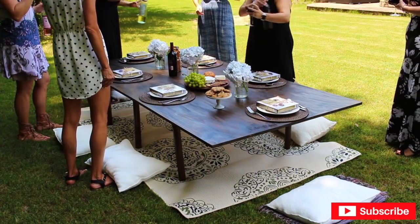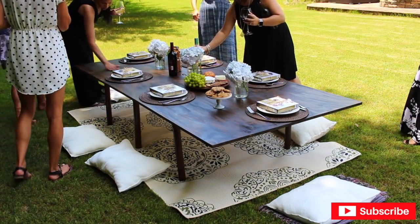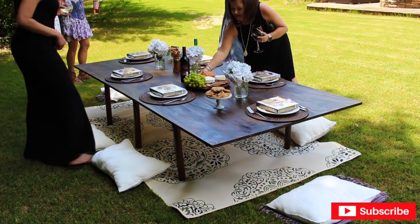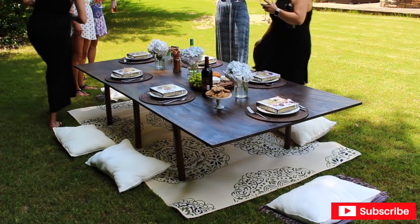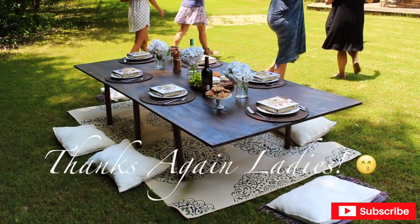They wrap up the shoot, pouring drinks — one white, one red. The creator jokes about needing an intern for the summer, and one of the friends jokingly agrees, prompting a laugh about what the creator's husband would say.